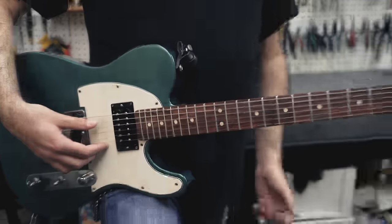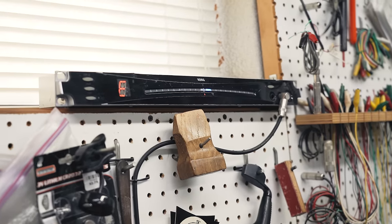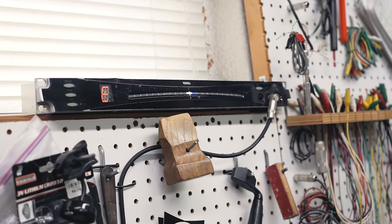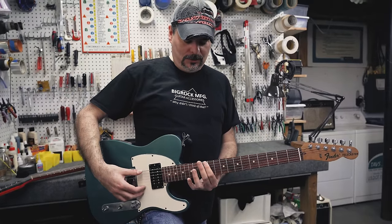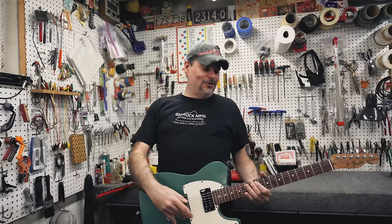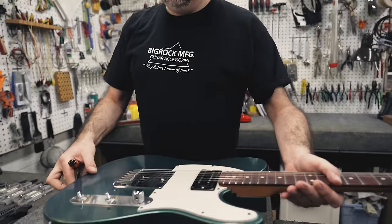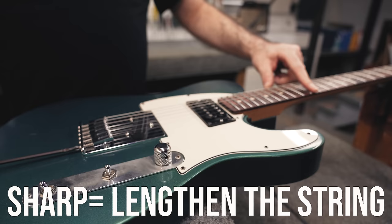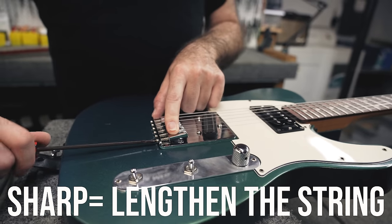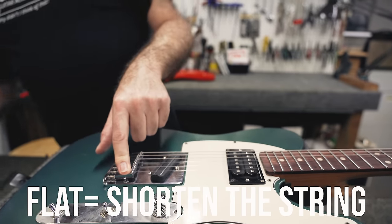First, just hit the harmonic at the 12th fret to see where it lands on the tuner. This low E is basically in tune right there. Then, as light as I can — try not to over-push on the string — just fret it right in the middle. And you can see this one's just a tad flat. If your string is sharp on the tuner, you want to move the saddle back. So if it's sharp at the 12th fret when you fret it, you tighten this screw so the saddle actually goes back. If it's flat, you want to go toward the neck.